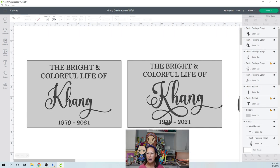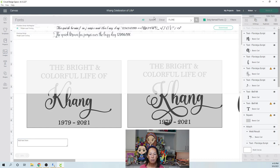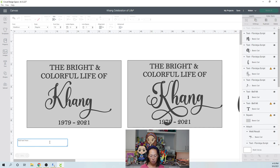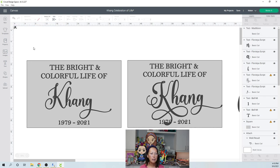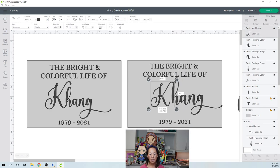Now the K is a different font. Let's go to text — the K was Madison. Instead of Floristia, let's type 'mad' and see what we get. It is Madison. I wanted the capital K — and perfect, it is the K I wanted. So I'm going to get rid of this K and put the Madison K in.